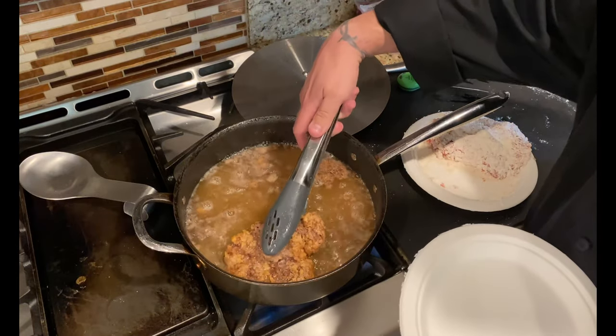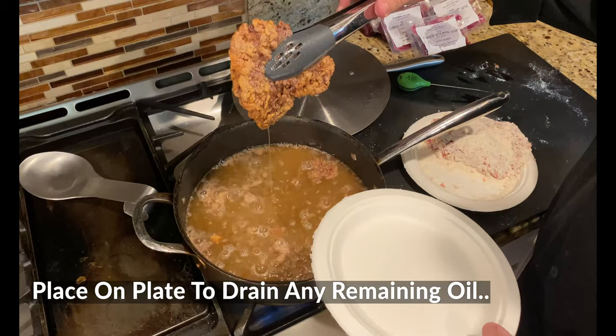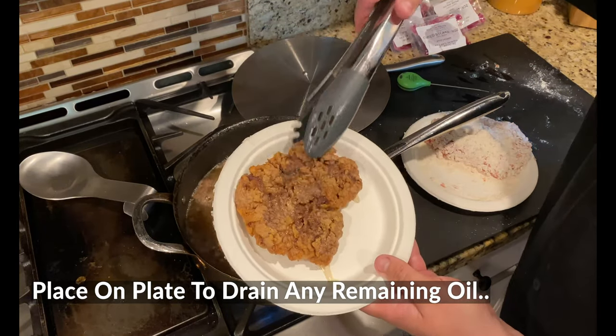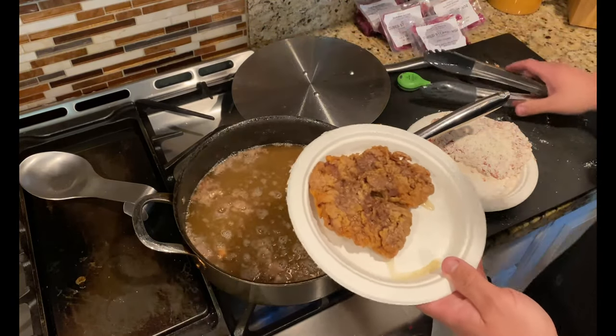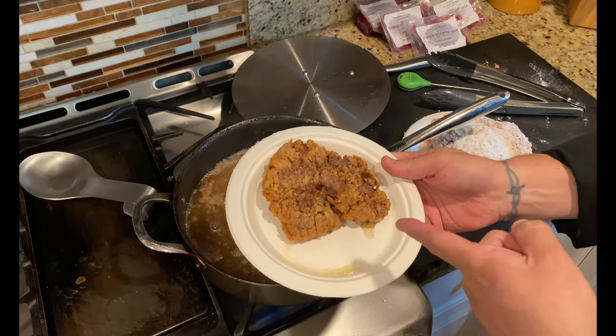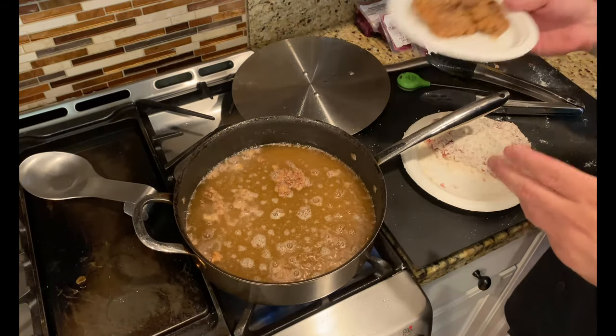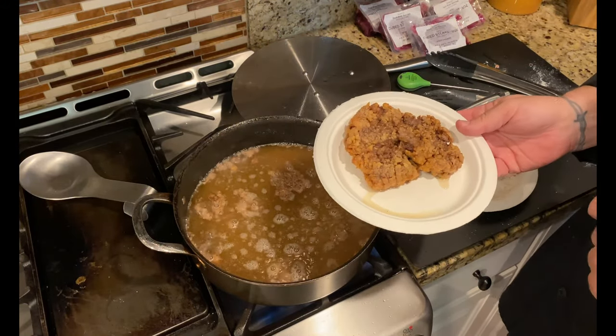We are all done. Time to carefully grab this guy — I like to drain it just a little bit, then onto a paper plate to let it drain the rest of the way. Let that oil cool and get set. That is fantastic. We're going to pile this on top of mashed potatoes, finish it with a little gravy, and dig in.